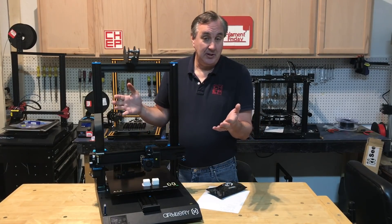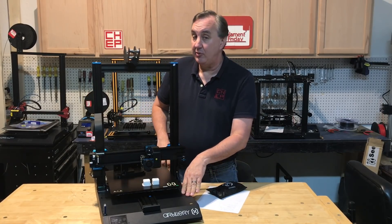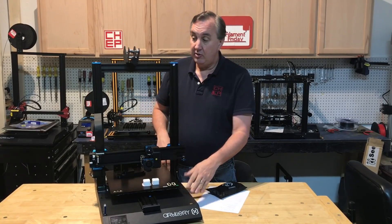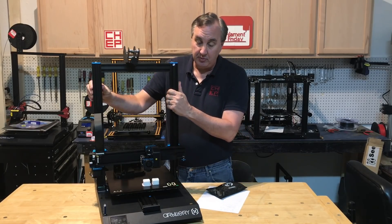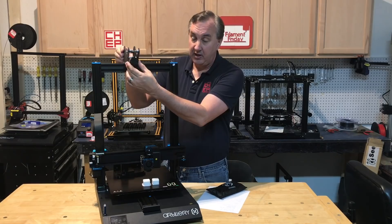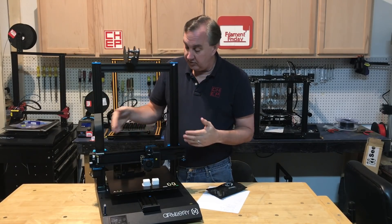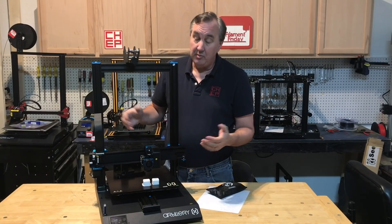Before we get to this, let's talk about the assembly. This upper portion is mostly assembled. The bottom box with the electronics is assembled. So there's just four bolts to connect this upper portion to the bottom portion. Then you have to assemble the spool holder mechanism, put it on here, and connect the electrical connectors at different points, and you're pretty much ready to go.